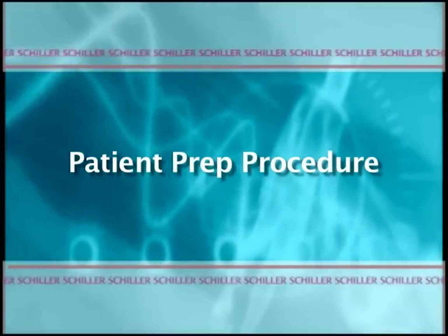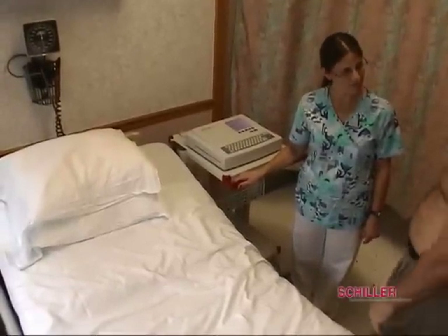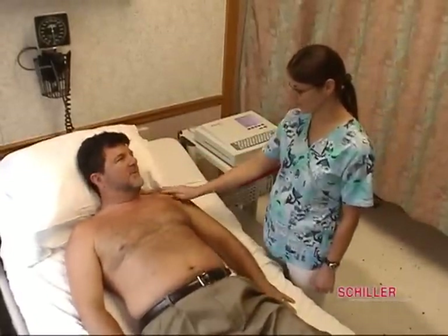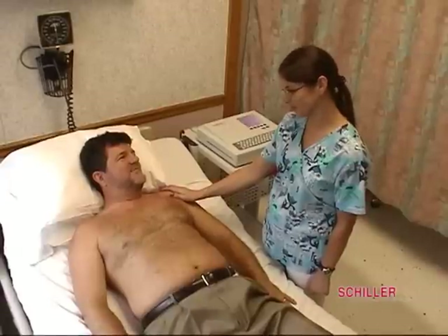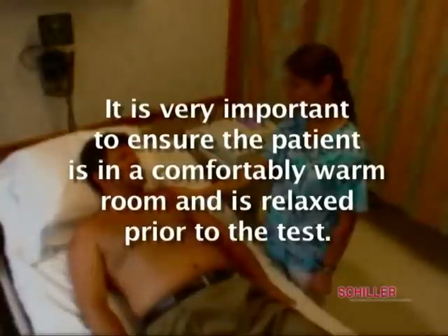Patient Prep Procedure. The patient prepares by removing the necessary clothing. Once the patient is ready, take a moment to explain the ECG test procedure, answer any questions, and assure the patient that they will not experience any discomfort.